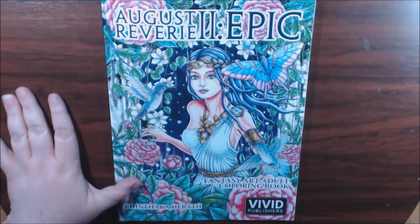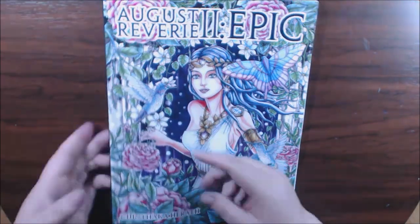I know I'm pronouncing the name wrong — Chintaka Parath? Sorry, I know I botched that.